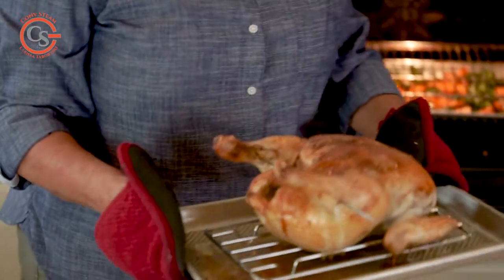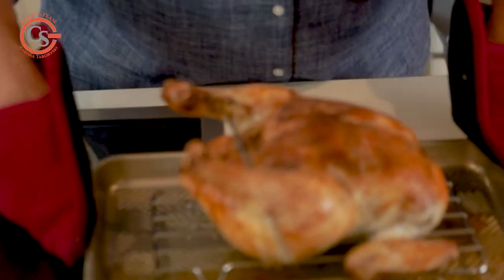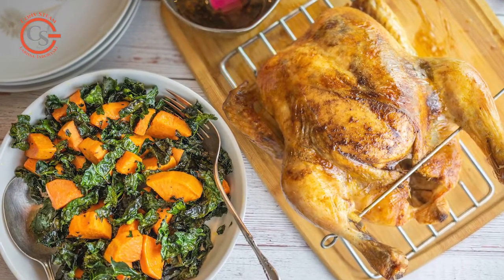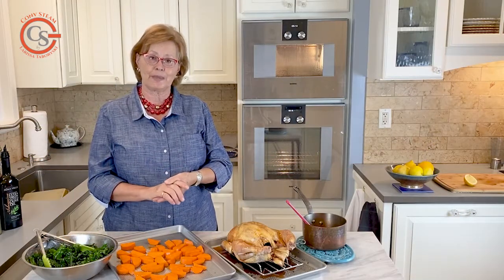I'm going to allow approximately an hour for my chicken to cook — maybe a little less — and then let it rest for 10 to 15 minutes before slicing. I'll time my vegetables to be ready in about an hour and 15 minutes, so everything will be hot and ready to serve at one time.